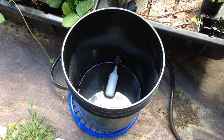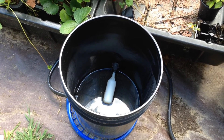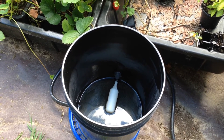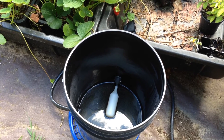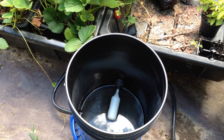Inside the controller bucket, you'll notice that the float valve is set rather low. That is because I am not using a deep water culture or a kratky method that depends solely on water, so my nutrient level is much lower. It is only about one half inch to roughly three quarters of an inch deep within the construction tub.